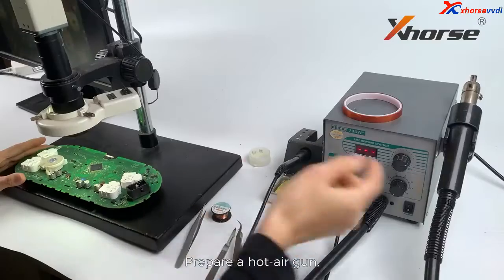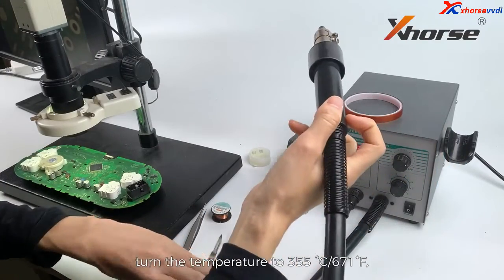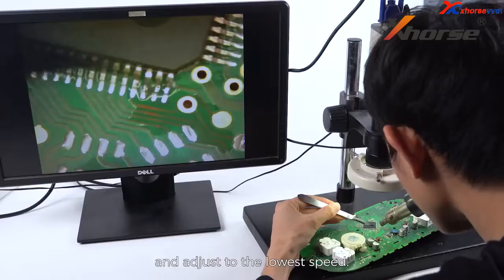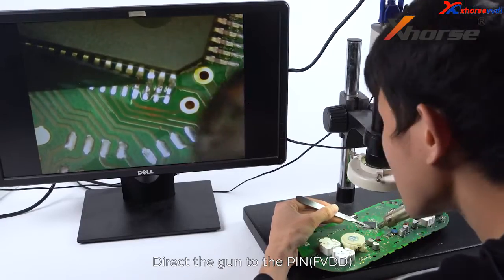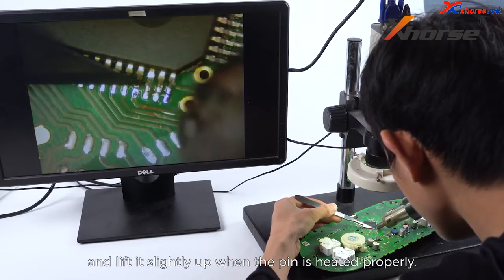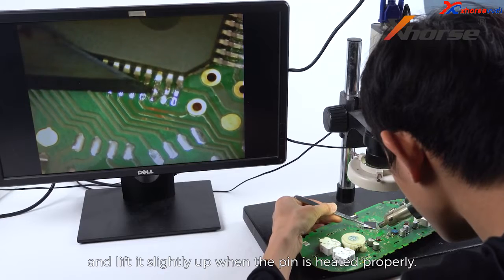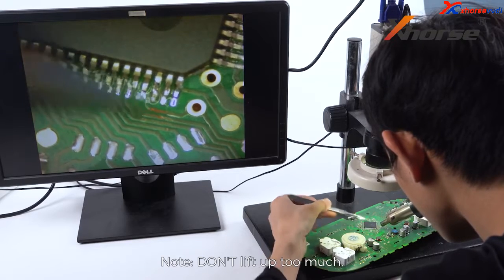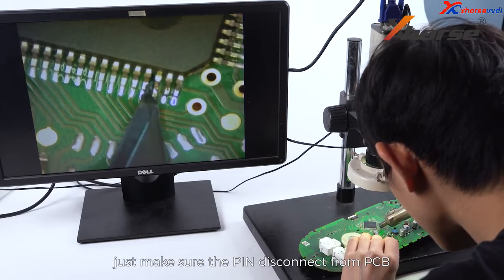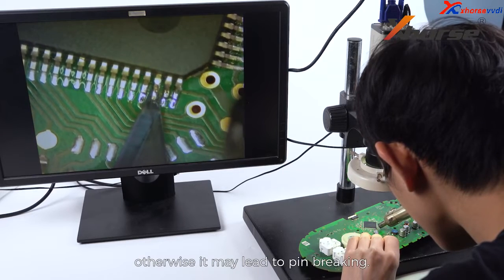Prepare a hot air gun. Turn the temperature to 355 degrees Celsius and adjust to the lowest speed. Direct the gun to the pin and insert the operating knife under the pin, lifting it slightly up when the pin is heated properly. Note: do not lift up too much — just make sure the pin disconnects from the PCB, otherwise it may lead to pin breaking.